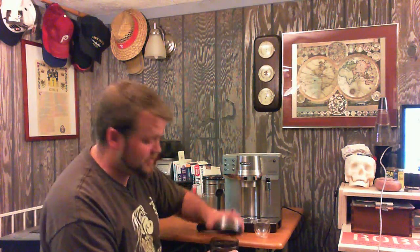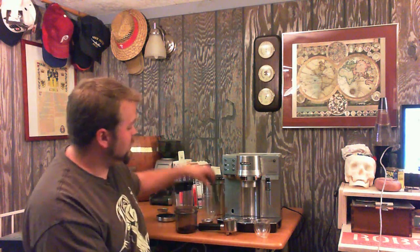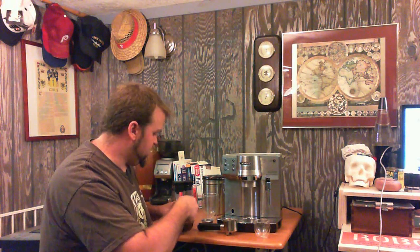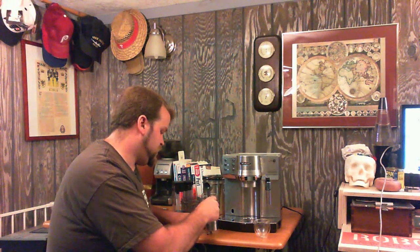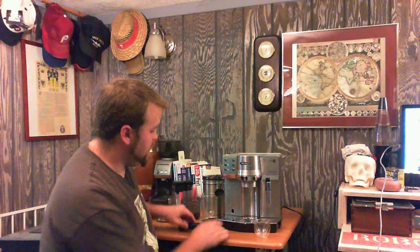Now we're going to take our wonderful coffee that has already been ground in the Breville Smart Grinder — you can find the review of that on the website. We're going to use the included scooper and tamper all in one. One lovely little scoop right there, drop it in, tamp it down, give it a nice little twist, brush that off, and now we're ready to rock.